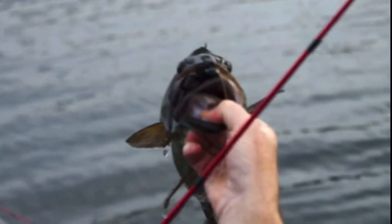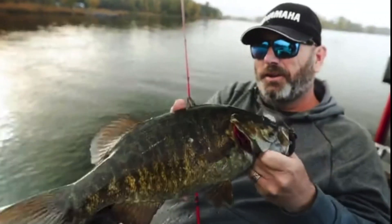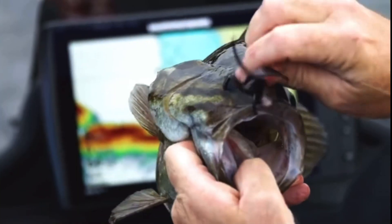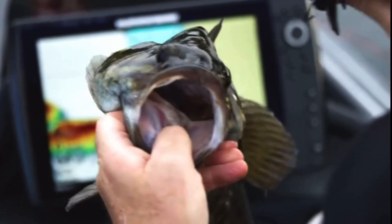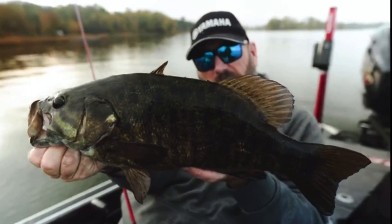Oh, I gotcha. That right there is a chunk. Look how thick that fish is — it's weird, like a shark. He lost his fin. Man, what an awesome chunk of a fish that is.